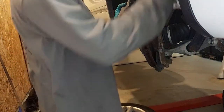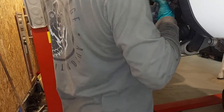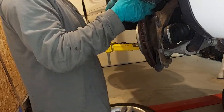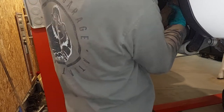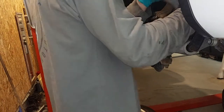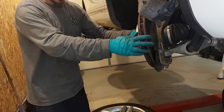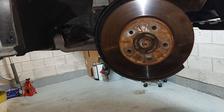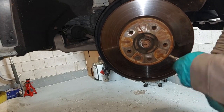First thing we're going to do is support our caliper while we remove our rotor. We don't want any tension on this, so our caliper is now supported — not too much tension on it. Now we can focus on getting our rotor removed. For our rotor, it is a Torx T47. The torque value on this is 15 foot-pounds, so it should not take a lot of effort to remove this rotor.